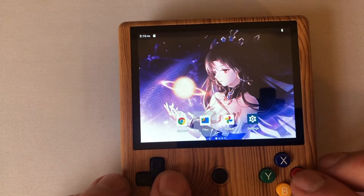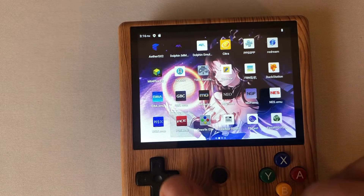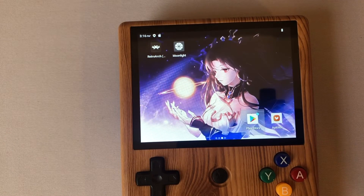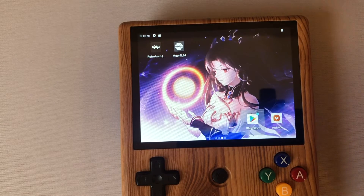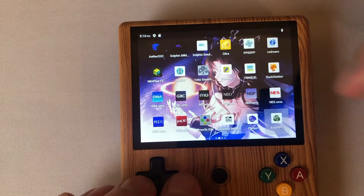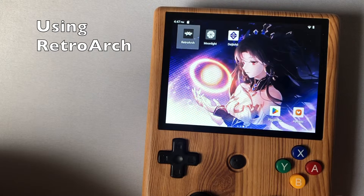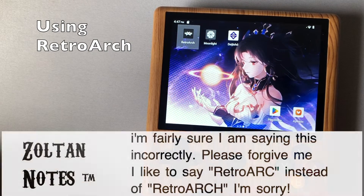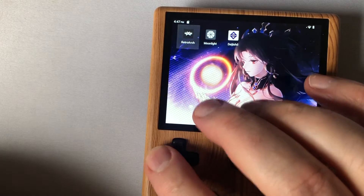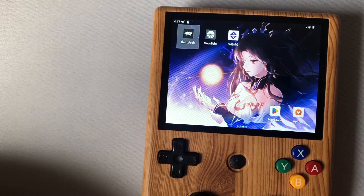One thing I wanted to point out: if you want to add a system that's not already here, you can connect to wireless and find an Android-compatible emulator on the Play Store — for instance, something for Atari Lynx. But if you don't like using all these individual emulators, basically DaijishO is just a front end for RetroArch and it makes things way easier. My whole philosophy now is to make sure games work through RetroArch first — if you can get it working through RetroArch, you can get it working through DaijishO.